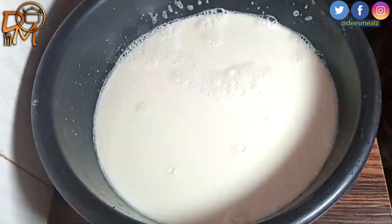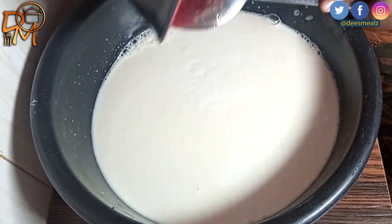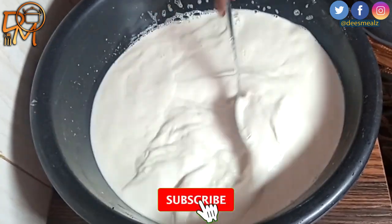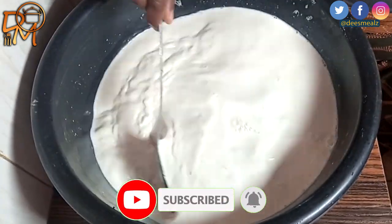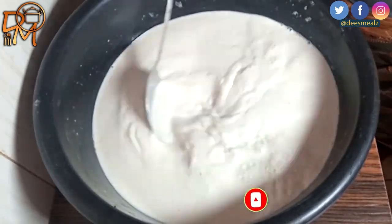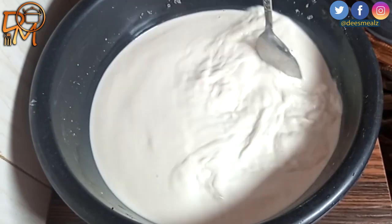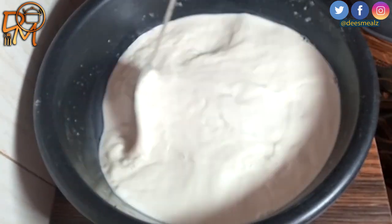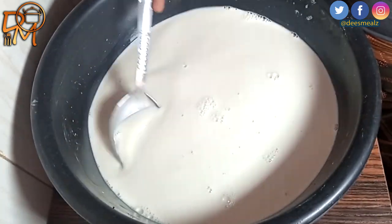Then I will add the final ingredient which is the sugar and give it a good mix, and that's it — our rice milk is ready for consumption. Give this recipe a try at home and let me know what you think in the comments below. Don't forget to like and subscribe for more recipes like this. Thanks for watching!